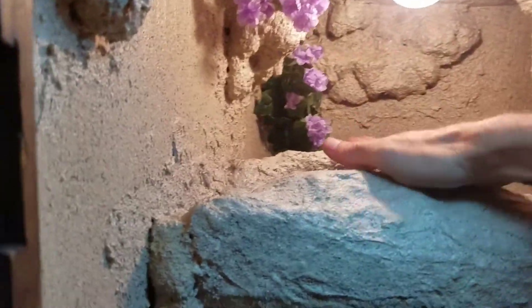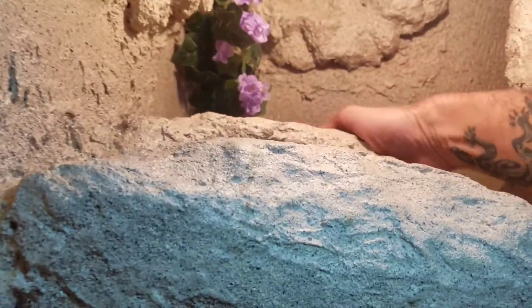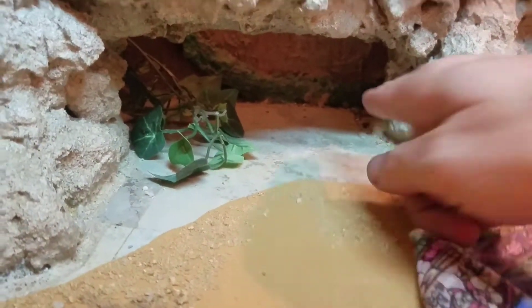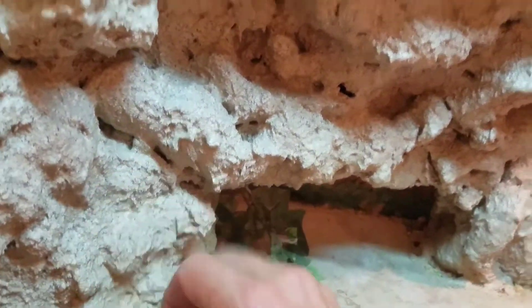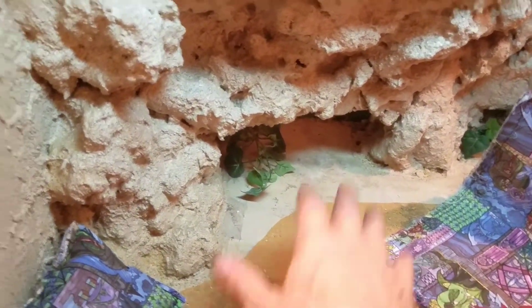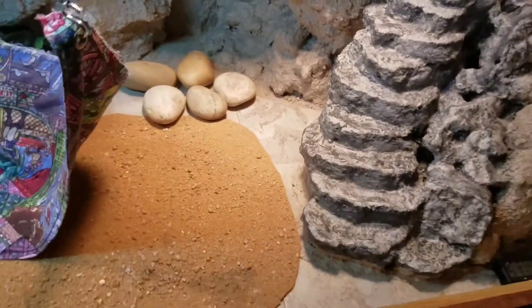It gets about 95 degrees here. She can pass through here and she can pass through here. She's got a hide down here which you can go up that way. All this is real hard. 85 degrees down here, 90 around this area, 95 up here, and 95 over here in this open area of hers.